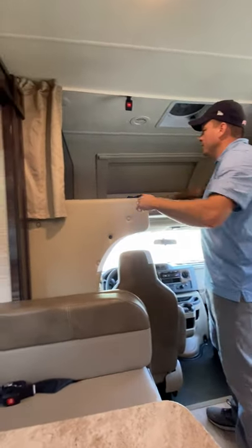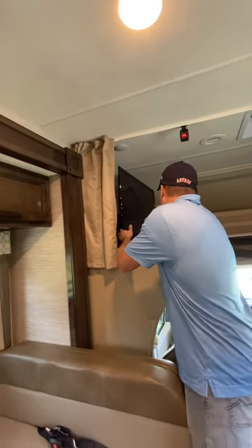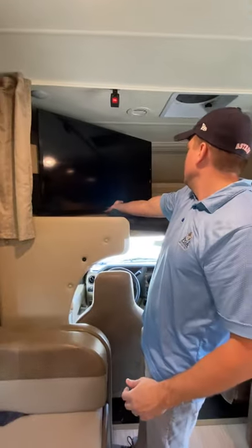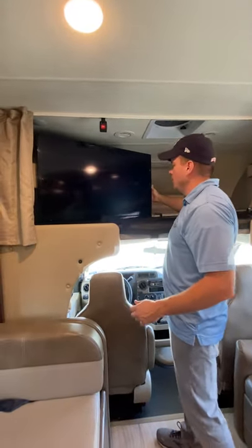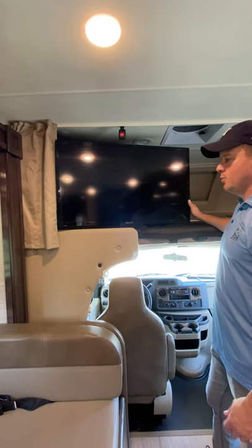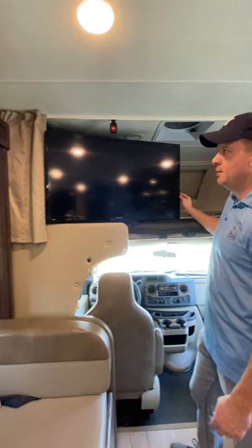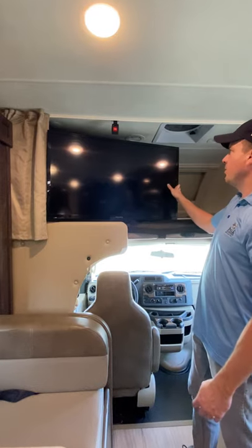When you're pulling out the overcab TV — you can do this while driving if you want to watch a movie — just pull it from the center of the TV, swing it out to the angle that you want. One thing to watch for: when you bring the slide back in, please make sure the TV is all the way back, because the corner won't come all the way back without breaking it.